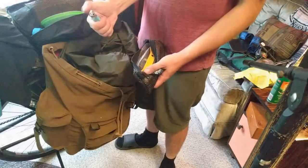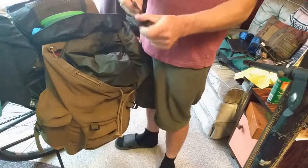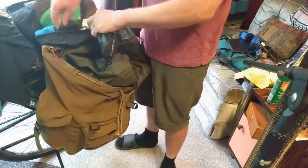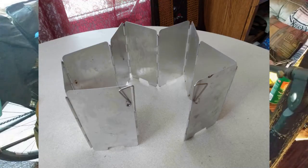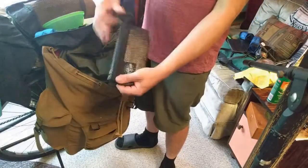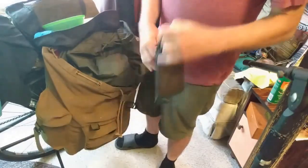In this bag: a lighter — I have redundancies with lighters, so there'll be lots of them. A spork. A spork spoon and a knife. Also, not in here right now but should be if properly packed: this is the windscreen. It came with a little pouch, but since it actually fits in the bag it's better to just have it in there. I'll probably use that pouch for something else.